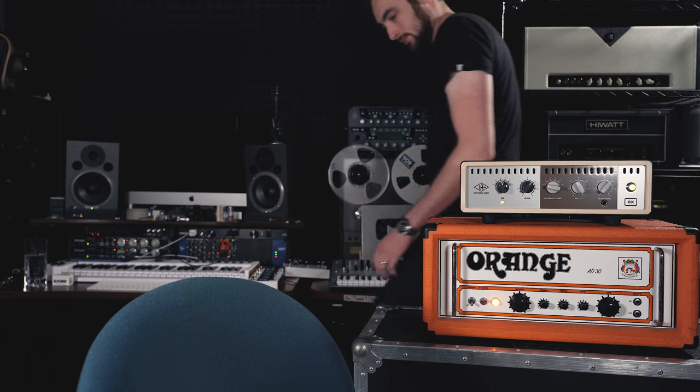I say this all the time here on the channel and it's something I really believe: there really never has been a better time to be a guitar player. We've got more access to better gear of different types, in different price brackets and levels for different uses and applications. Literally there is a guitar and rig out there for everybody. But one of the downsides is things can get a little bit overwhelming and confusing at times, and one of the things I want to do on this YouTube channel is help clear the air, educate, inform, and learn about all of this gear.